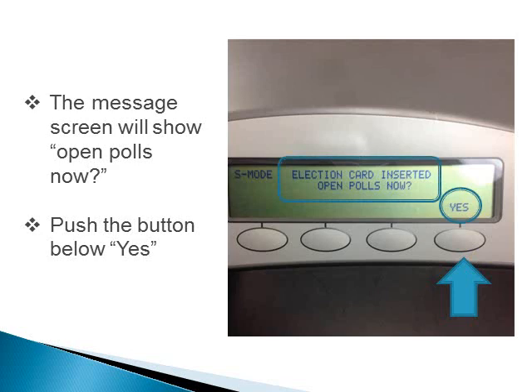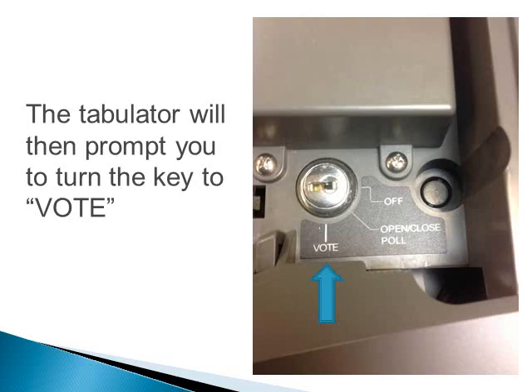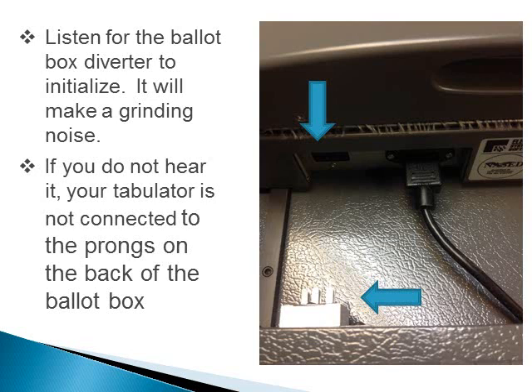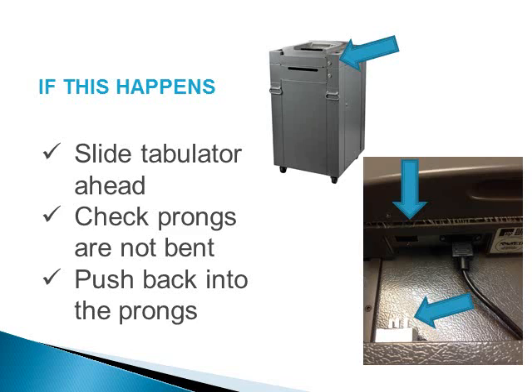If you do not get this message, contact Blue Earth County Elections immediately. The tabulator will then prompt you to turn the key to vote. Listen for the ballot box diverter to initialize — it will make a grinding noise. If you do not hear it, your tabulator is not connected to the prongs on the back of the ballot box. If this happens, slide the tabulator ahead, check that the prongs are not bent, and push the tabulator into the ballot box prongs. If prongs are bent, call Blue Earth County Elections immediately.